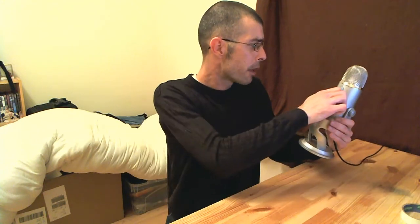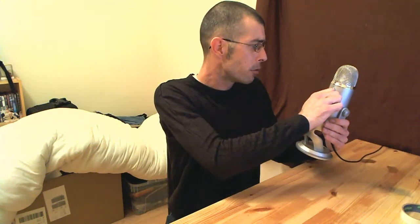So if we move along and switch that into omnidirectional — now this will pick up sound all around the mic, so it's good if you're recording groups of people, whether it be vocals and things like that. That should be a good setting for that.